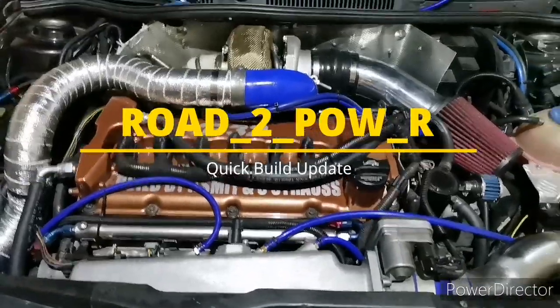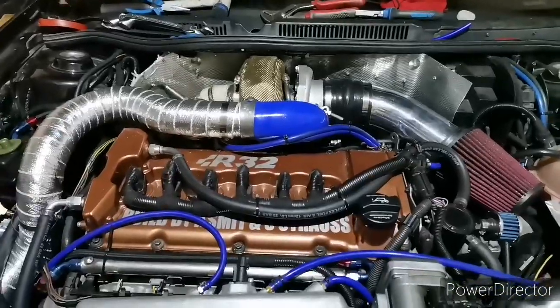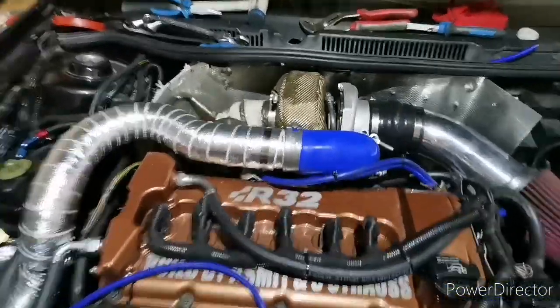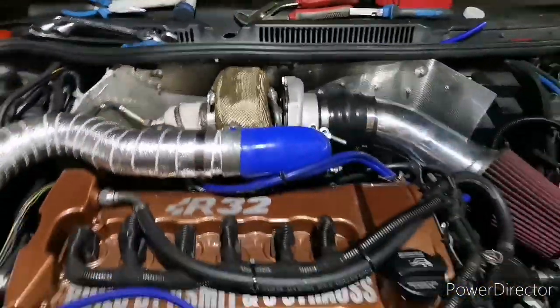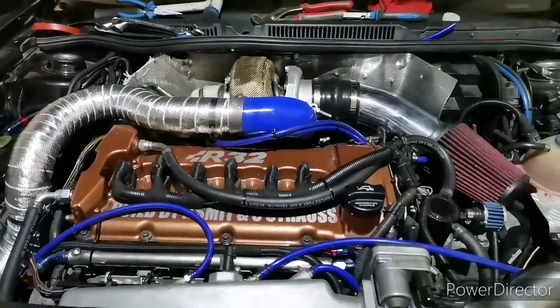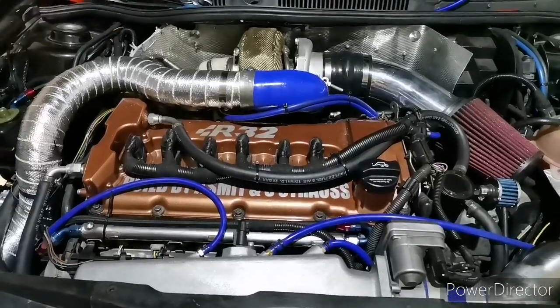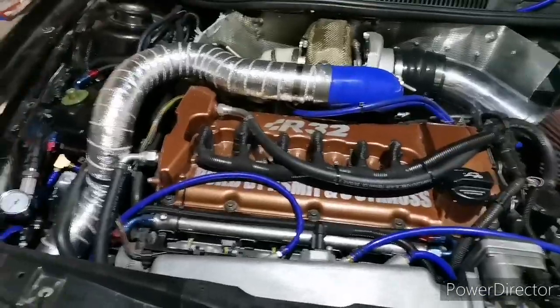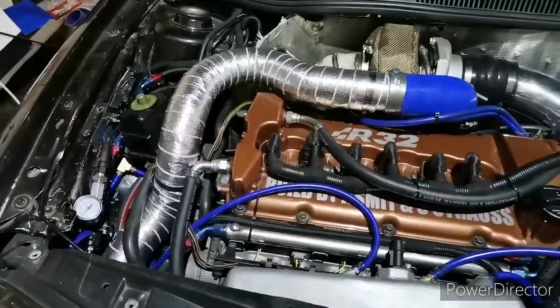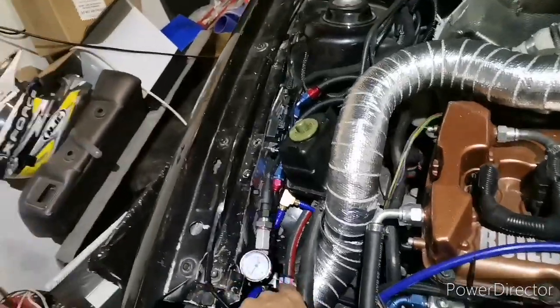Quick R32 update — we fitted the turbo, we did two heat cycles on the heat wrap, and we're going to start the car again to see what she's going to do, if she leaks. What we've added that's different is the fuel pressure. 5K061 garage.